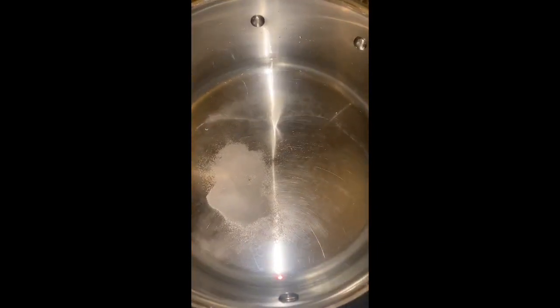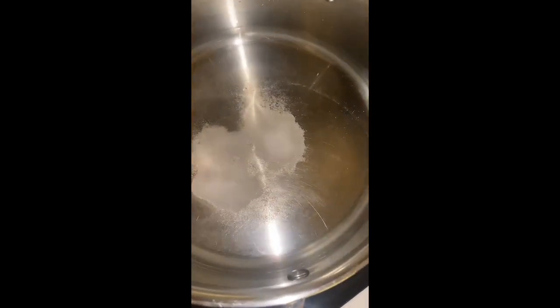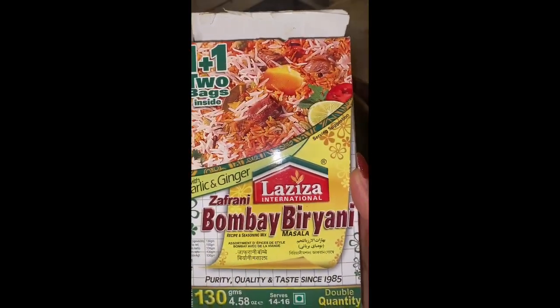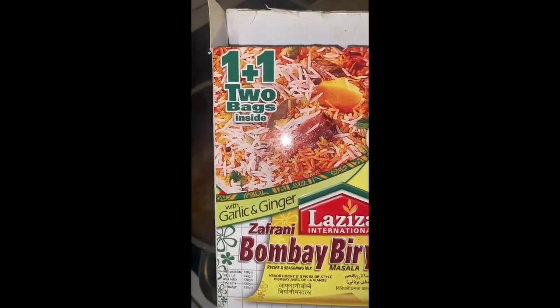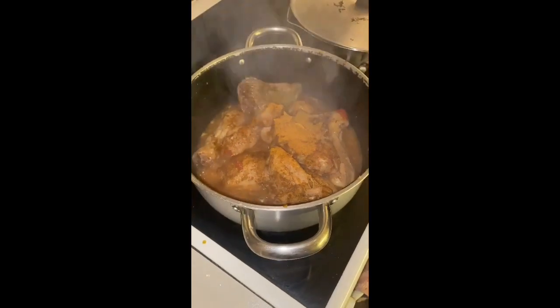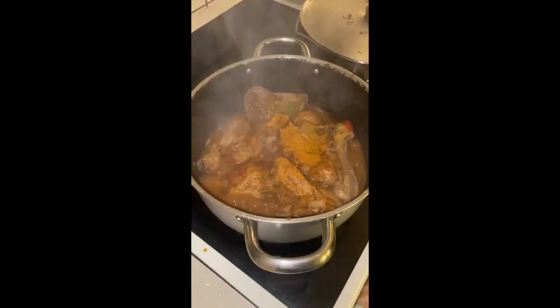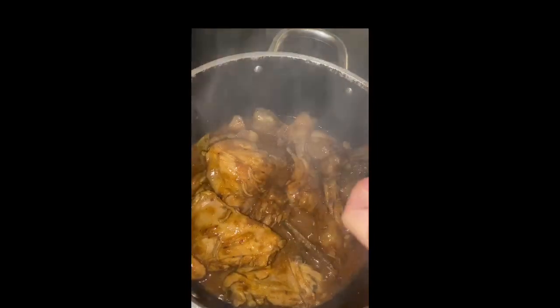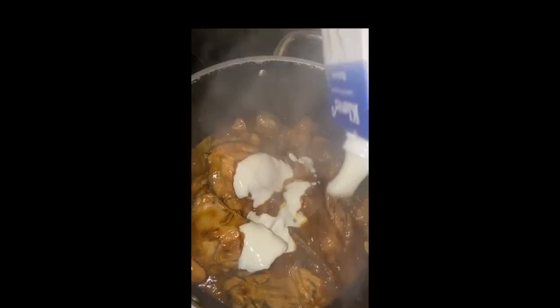Now we are going to boil the rice on the other side, so the rice will be ready once the chicken is ready. Now we're gonna add some more biryani masala so the biryani is a bit spicy. Now we are adding some yogurt.